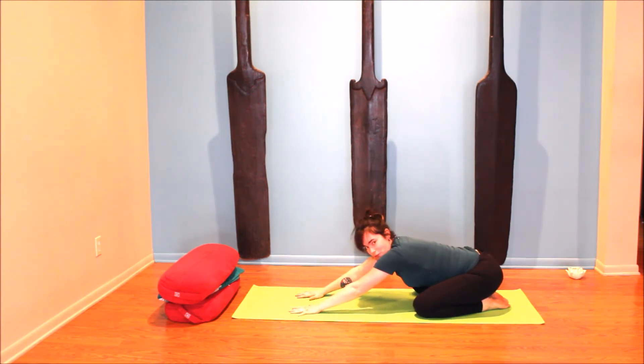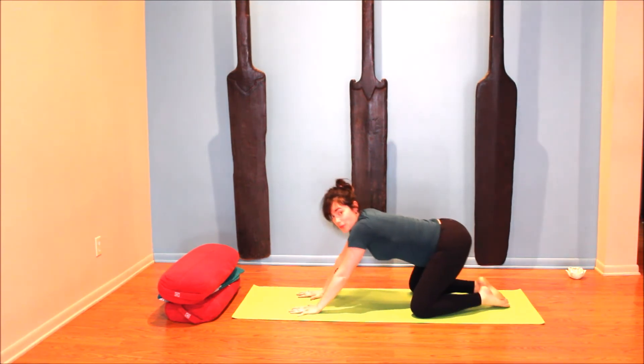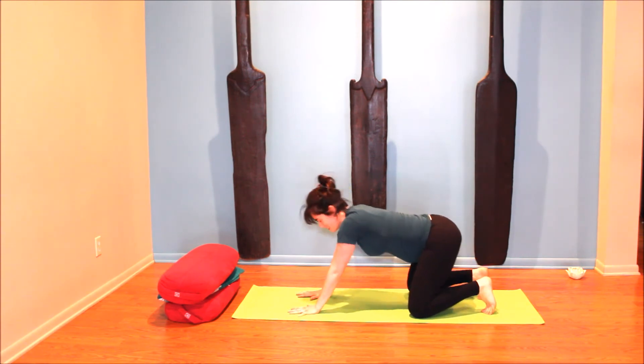Option four: sometimes chaturanga and up dog still feel comfortable — I'm not going to demonstrate it because the technique required is significant, but if you have those in your practice you can explore them and see if they still feel okay. Otherwise, we're going to move back to downward facing dog.